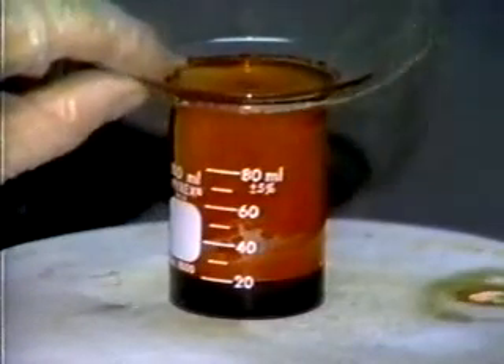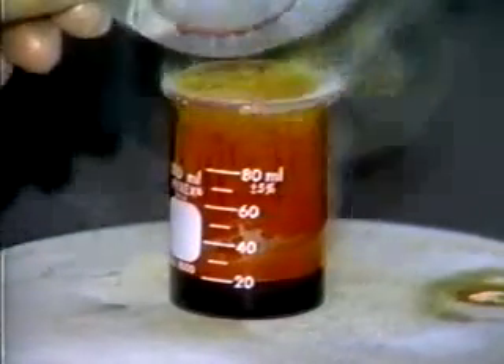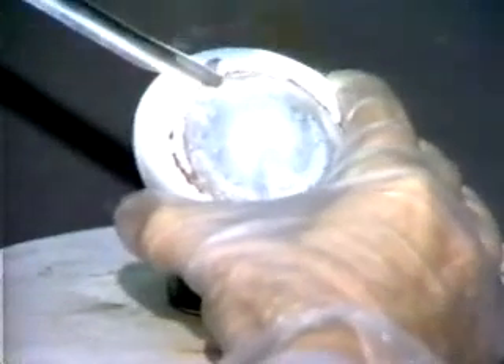Lifting the watch glass, we can see the white aluminum bromide that has sublimed on the surface, and also aluminum bromide vapor condensing to solid. Here we are scraping the solid aluminum bromide formed in the reaction.